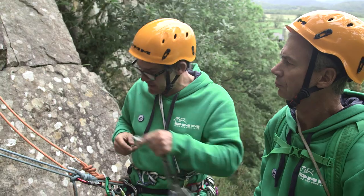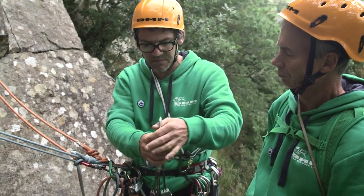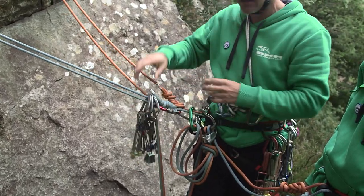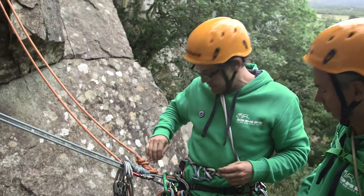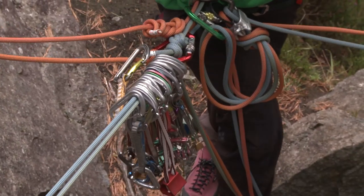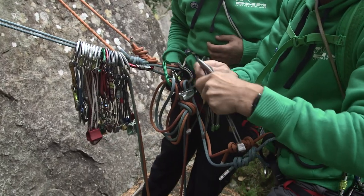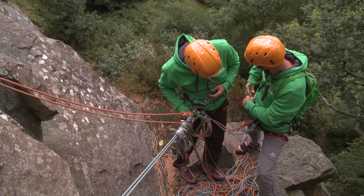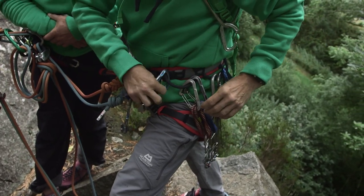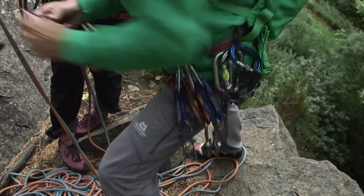Steve's going to take over leading now. Rather than pass him the wires — there could be a problem where he drops them as he goes to grab hold of them — what I'm going to do is clip all my wires and my entire rack to one of these ropes, so Steve can take them off here. The reason I have them inwards is because they're easier to get off in a hurry, so I like to get my gear quickly.